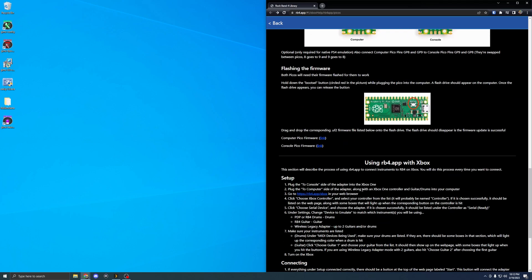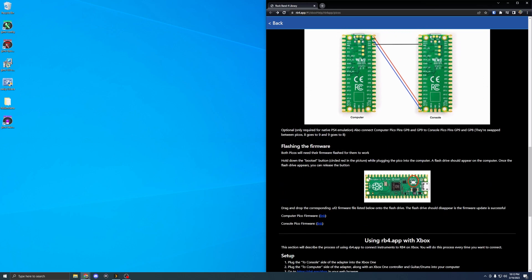Now on to flashing the firmware for the Pico boards. Plug in a USB cable to your computer because you'll need to connect both boards to the computer right now. Remember which board is the console and which is the computer — it's easy to tell because the computer board has three cables right next to each other while the console board wires are split up.